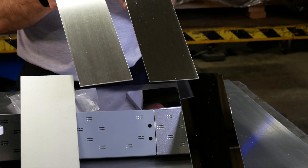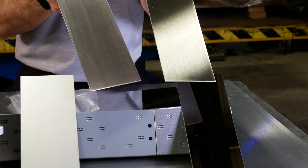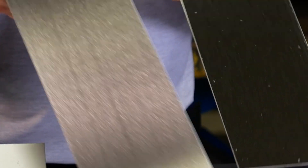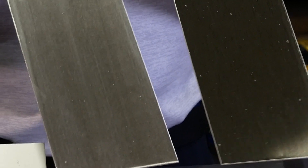These are both grain finishes. This is technically a number 4. This is done with our time saver. So we can get it either way.